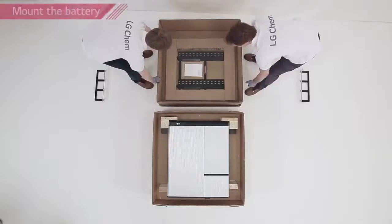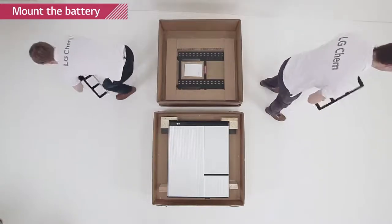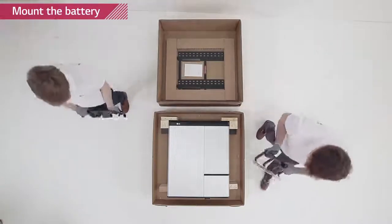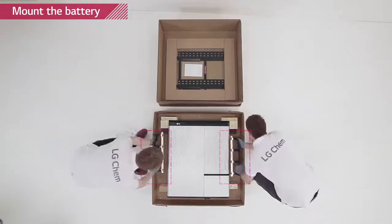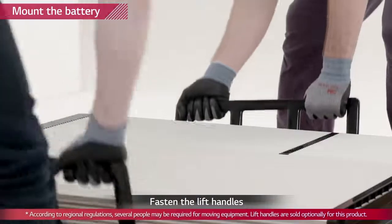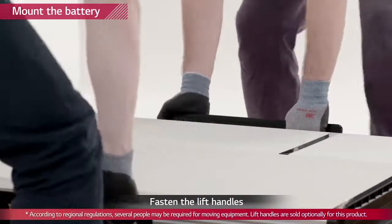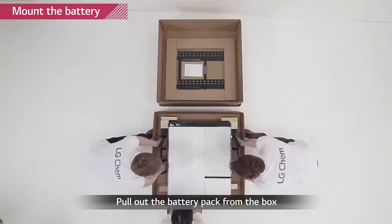Attach the lifting handles to the hex socket screws located at the back of both sides of the Rezu pack. Lift the battery pack using the handles. Handle the Rezu 10H carefully as it weighs about 100 kg. Note that the wall on which the battery pack will be mounted must have a capability to support weight over 150 kg.